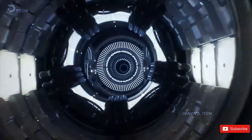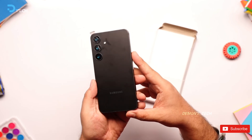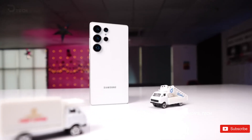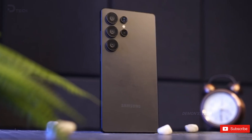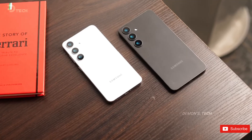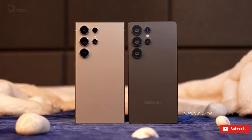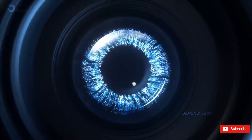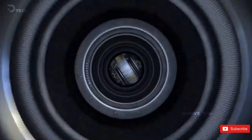I've already covered a lot of the major design changes coming to the S25 series in a previous video. But today, there's still plenty to unpack, especially when it comes to the camera and a few other exciting updates. Let's kick things off with the camera because there's a lot to talk about here. 91 Mobiles just dropped the full specs for the Ultra module, but first, let's talk about the main camera module.